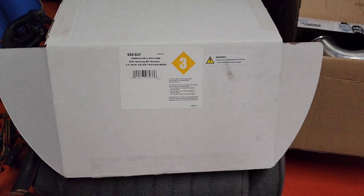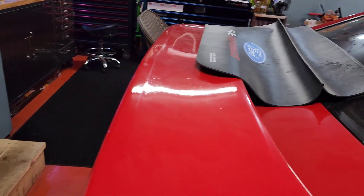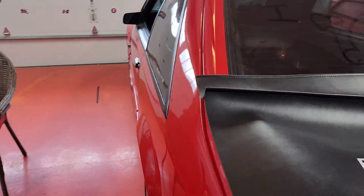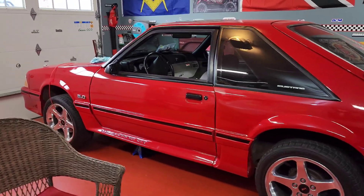Hey guys, so the year is 2023 and we're installing the 550-937 kit in the Fox. I just want to go over some differences between the 937 kit and the 937F kit, which has been discontinued by Holley due to emissions and CARB regulations and all that. We're just going to cover a couple of things that are included and not included.